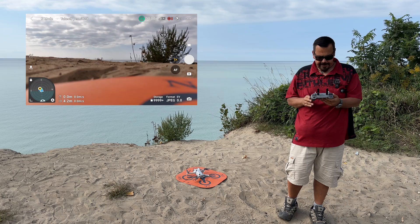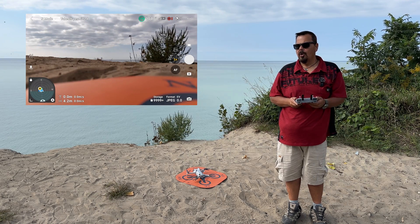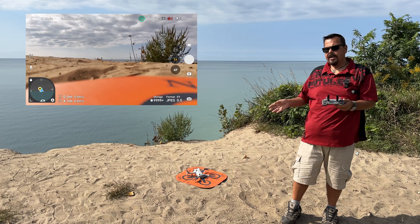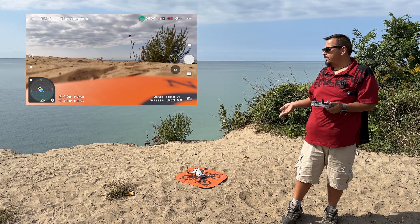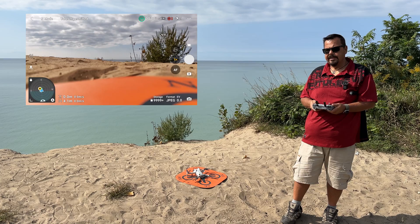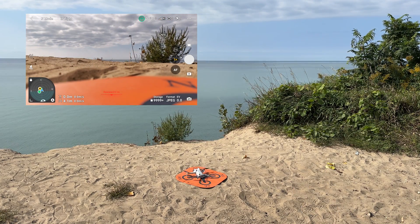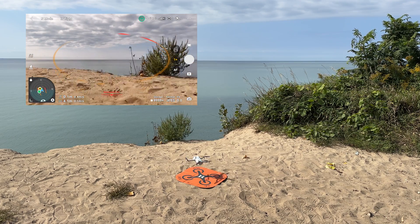If you're using the compass view, again you can see we have that yellow H. So both views will show you that the home point has been set. I'm going to go out of frame here just for a minute while we take off so the drone can get a good look around and I'm not obstructing its view. We'll start the drone up and we'll take off.